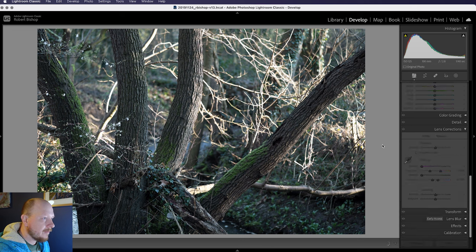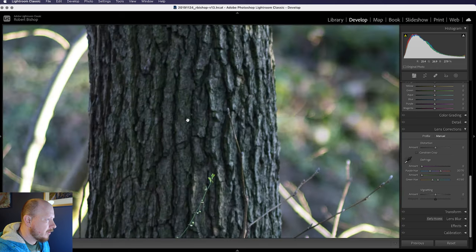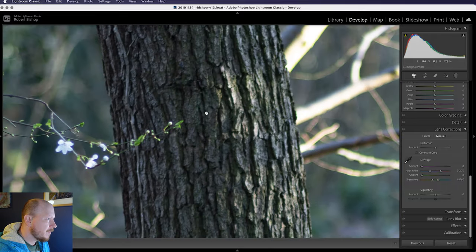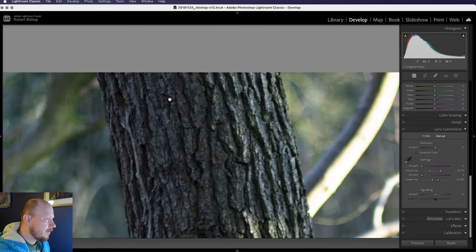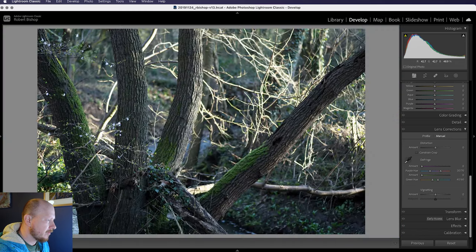At f3.2 it looks fairly similar — fine from a distance, but getting close we've still got some softness, not quite as much as the f2.8 version. At the edges, once we get really close to the edge it's probably just a little bit softer, but generally pretty consistent across the whole frame.